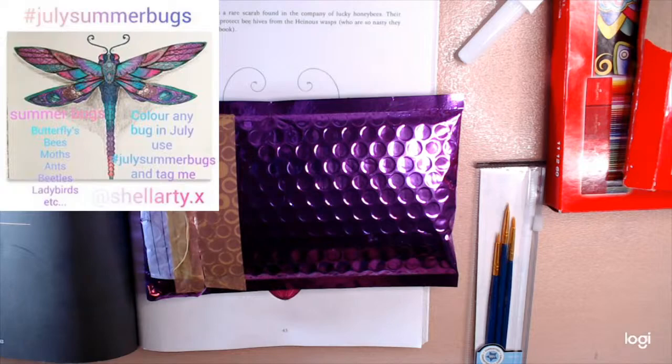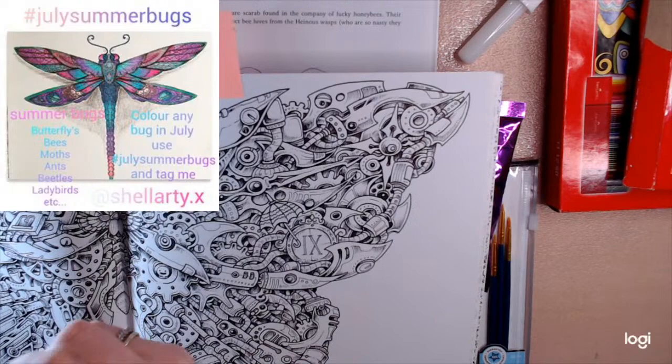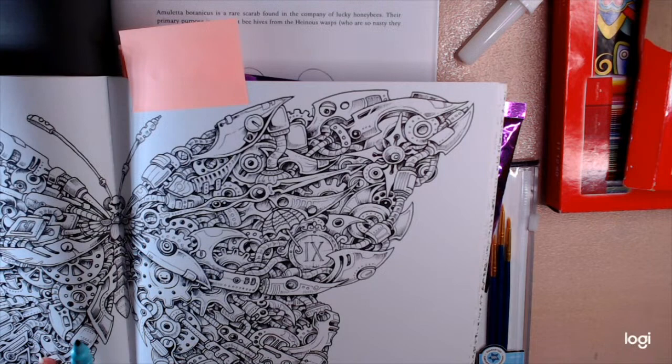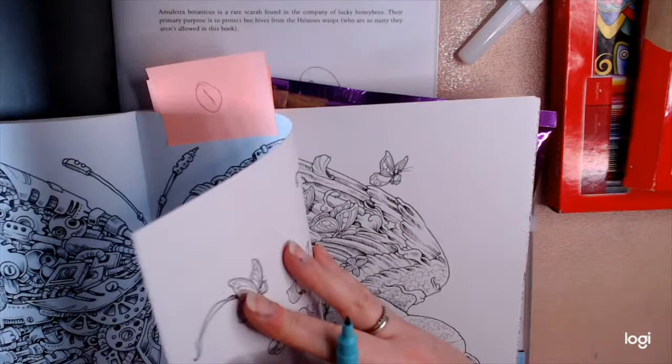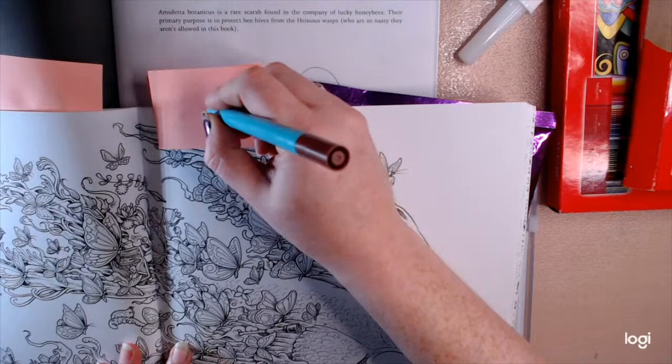I would like you to put in the comments which image you'd like. I'm going to put a number on each one. So this will be image number one — comment if you want me to colour number one on the first week. This will be my second one, these are all my Kerby Rosanne ones. Image number two — would help if I had it in view!